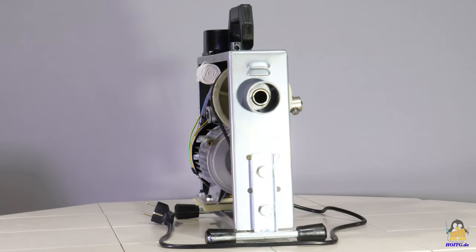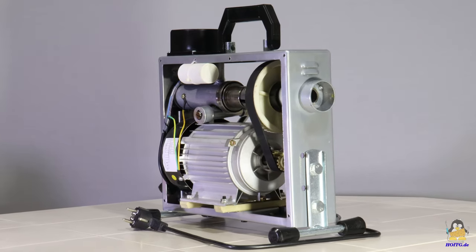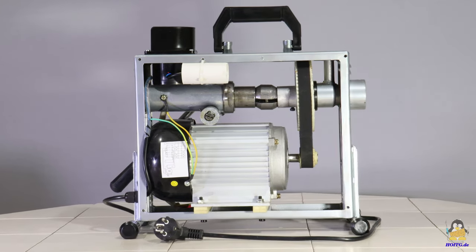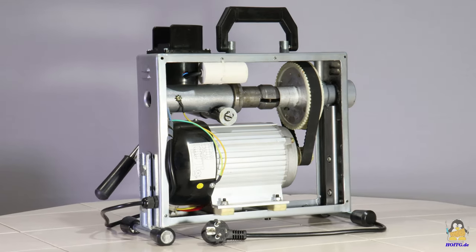Let's first take a look at what is inside the machine. The plastic side panels are each attached with 4 screws and can be easily removed with a screwdriver. The pipe cleaning machine has a solid metal frame on which all components are mounted.